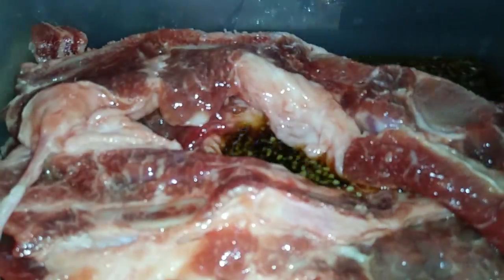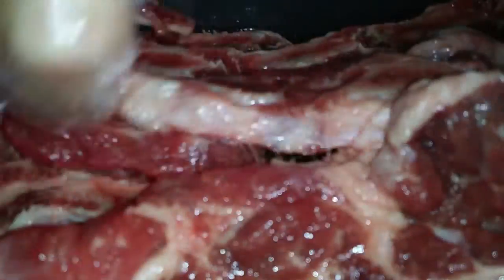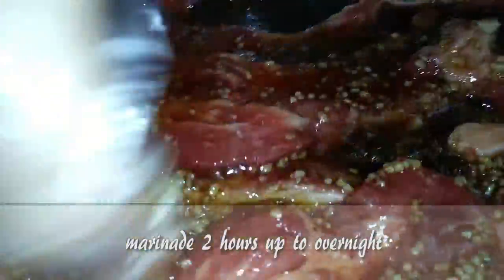Once the ingredients are all mixed up, start adding your short ribs to the container, pressing into the marinade as you place them down. This is just going to help soak up all the yummy goodness. Make sure you marinate these for at least two hours, up to overnight, in your refrigerator.